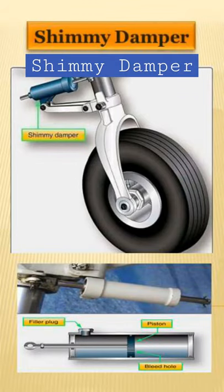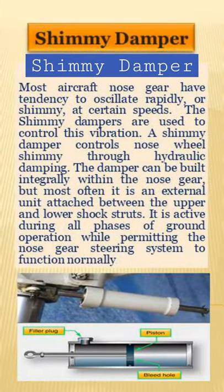What is a shimmy damper? Most aircraft nose gear have a tendency to oscillate rapidly, or shimmy, at certain speeds. Shimmy dampers are used to control this vibration.